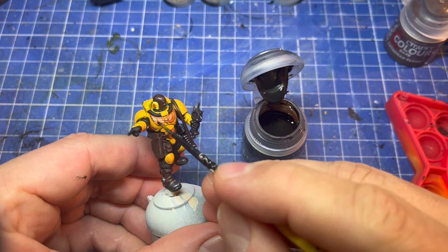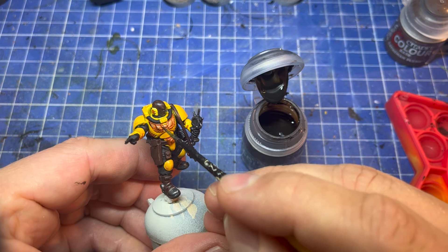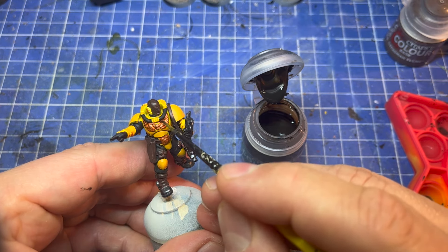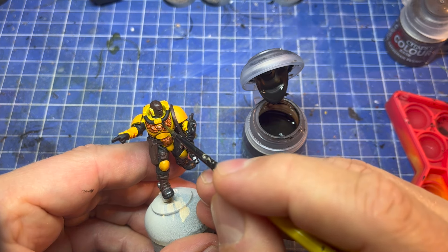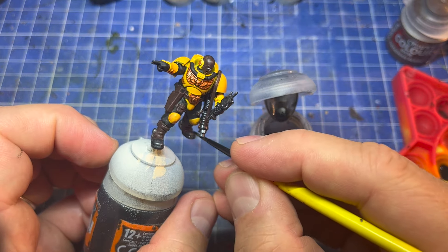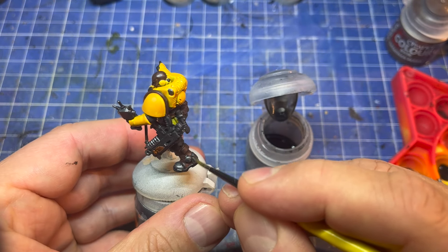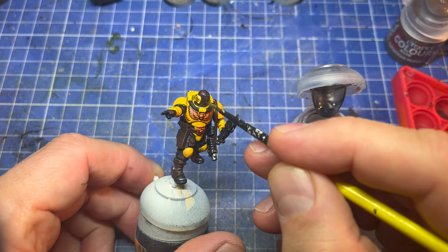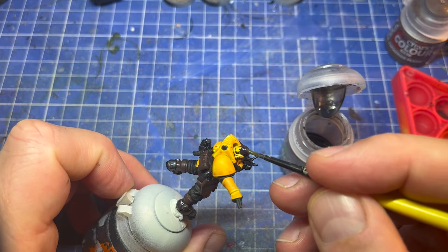Agrax next, and it's going over all the gold parts. You want to go slightly over the edge on these to make them stand out from the yellow — you can get a good bit on and get some definition. Then the same with Nuln Oil over all the dark metal parts, and Nuln Oil over the flesh to give it that crispy cooked Vulcan look.